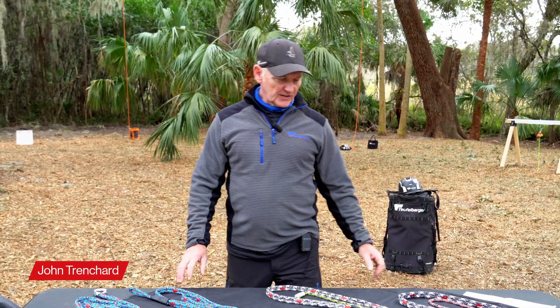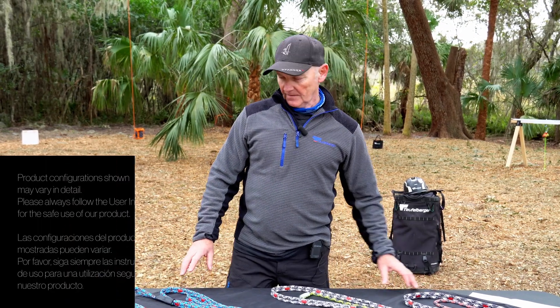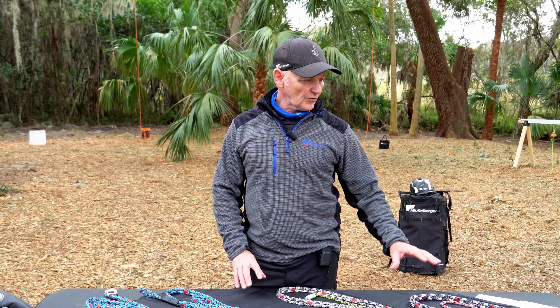Hi, my name is John Trenchard. I'm here to present to you the multi-tool kit from Turfleburger. The kit comes with a range of components and they come in two versions. You can get a thimble kit or a ring kit.